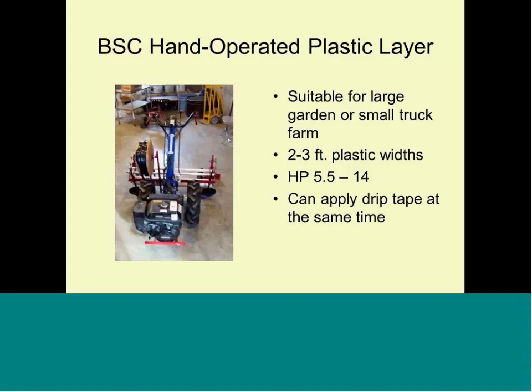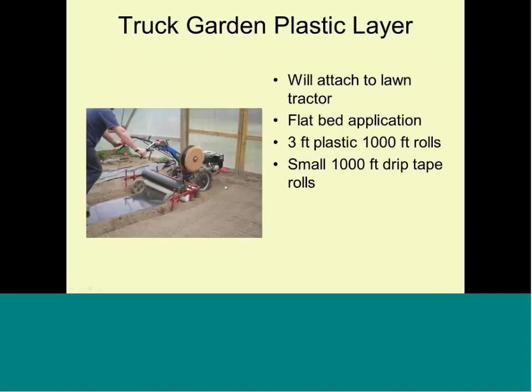If you are a small-scale operation willing to invest around $5,000, you can buy a BCS tractor, which can have lots of implements attached to it, like a rototiller. One of the implements is a plastic layer for small areas, like inside a tunnel. For about $1,000 you can get that attachment and lay plastic with the BCS tractor — a great option for laying plastic in a confined space where you cannot use a full-size tractor.